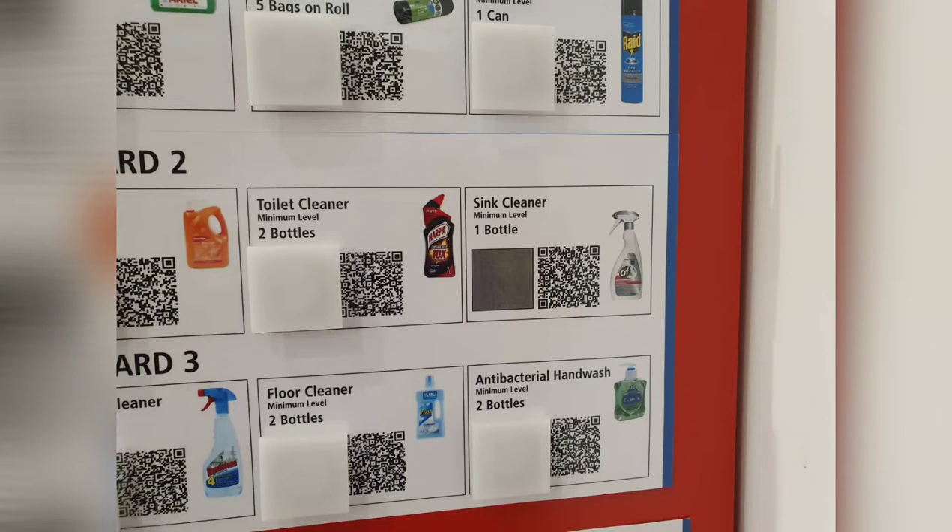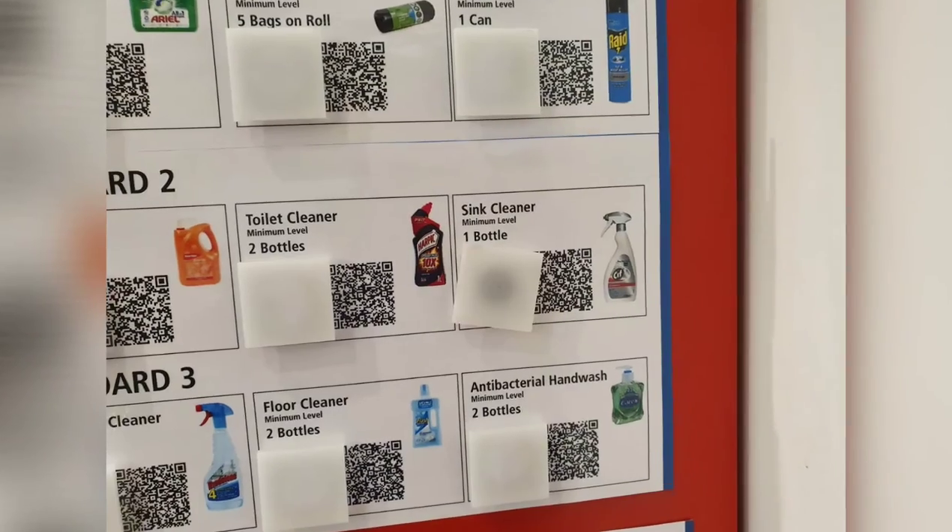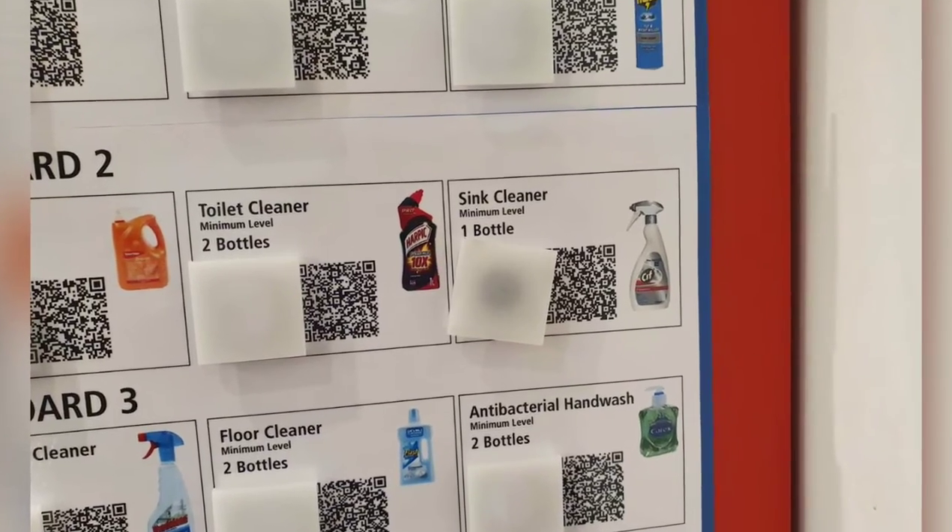Patrick fixing what bugged him: the sink cleaner doesn't have a magnetic tile, but now it does. It's a bit wonky but great job.